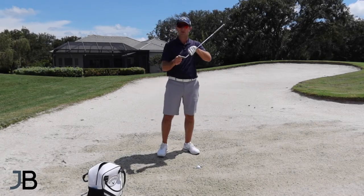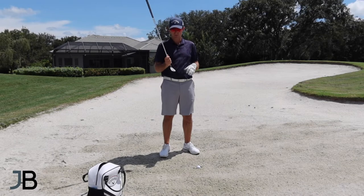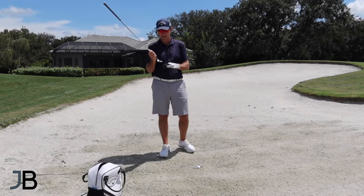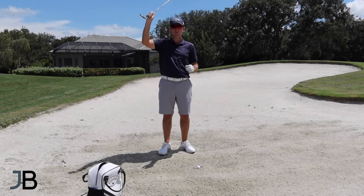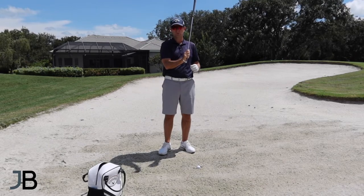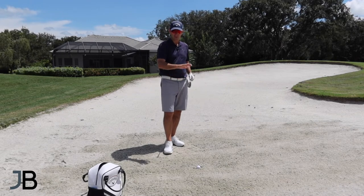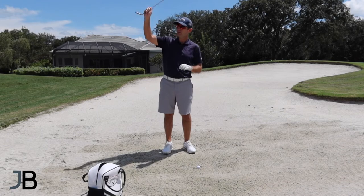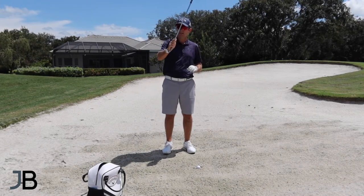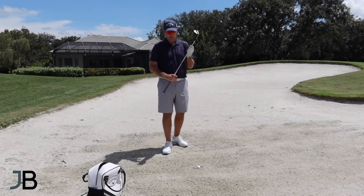What we have to do is take our most lofted club — our sand wedge, your 58, your 60, whatever you use. My personal preference is a 58. What I'm trying to do is create as much loft as possible to get to the bottom of this ball. Since it's below the surface of the sand, I have to go digging for it — I have to swing more downwards. If my swing goes too forward, I'm going to have a hard time getting to the bottom of the golf ball.